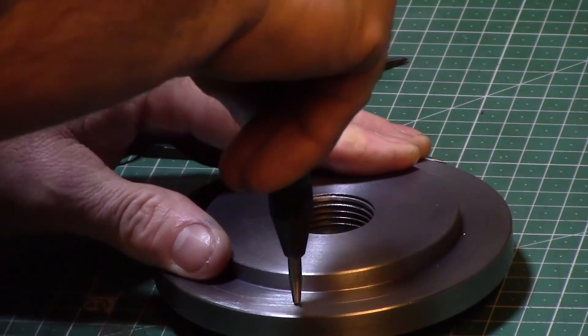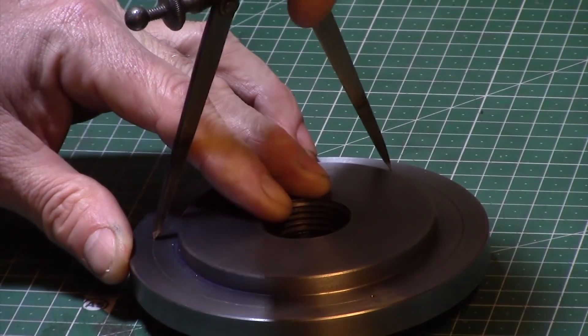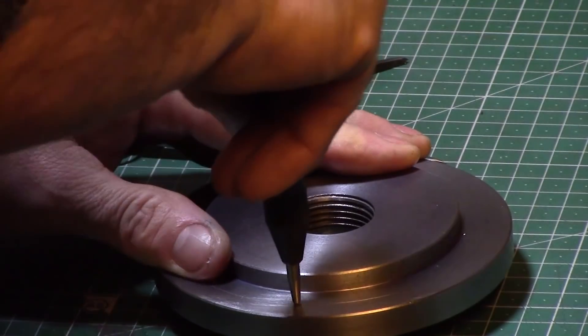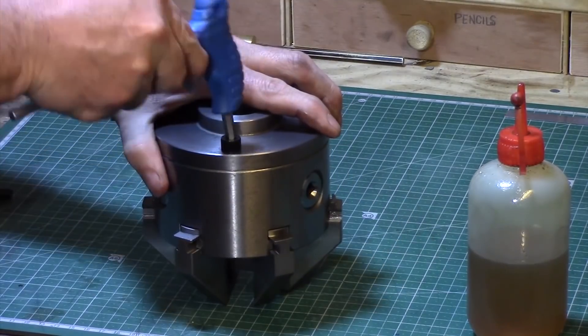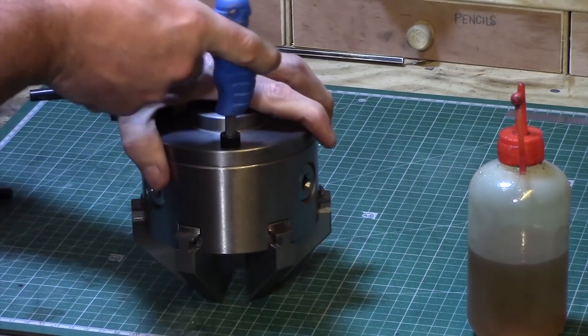I centre punched the first dot and then using my dividers divided it up into three, then centre dotted those marks. The holes in the face plate were then drilled out to size to suit the screws. The three 8mm screws were added and gently torqued up. The chuck was now all ready for mounting on the lathe.